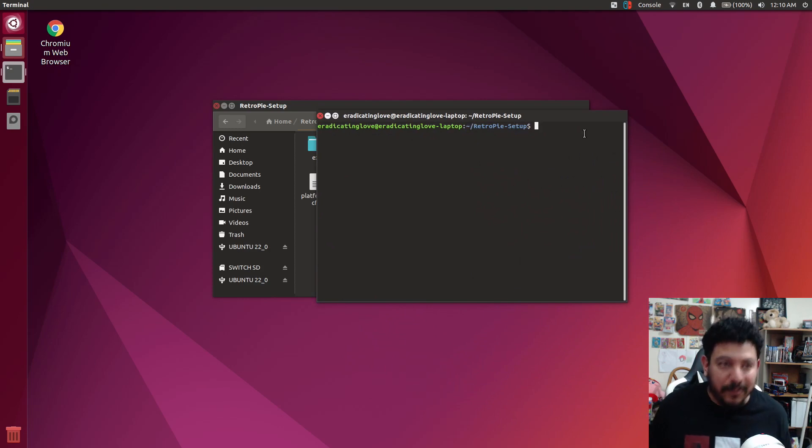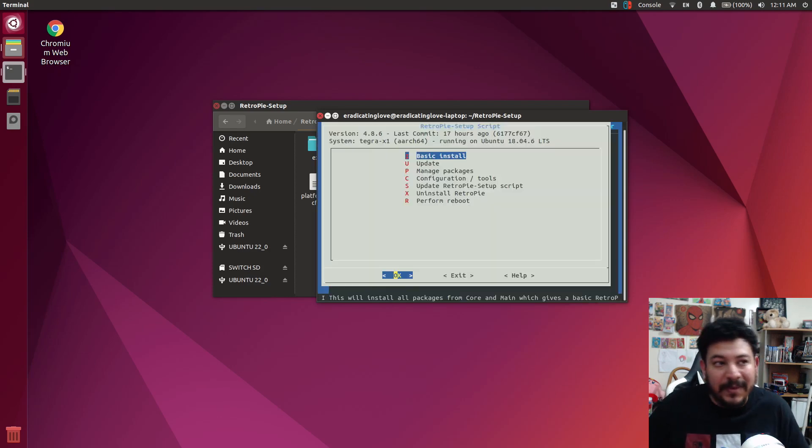On your keyboard, you're going to type: sudo space period forward slash retropie_setup.sh. Make sure it's spelled correctly or you'll get an error when you try to enter it. Go ahead and press enter. It may ask you for your password — go ahead and enter it — and then you should have the GUI setup of RetroPie.